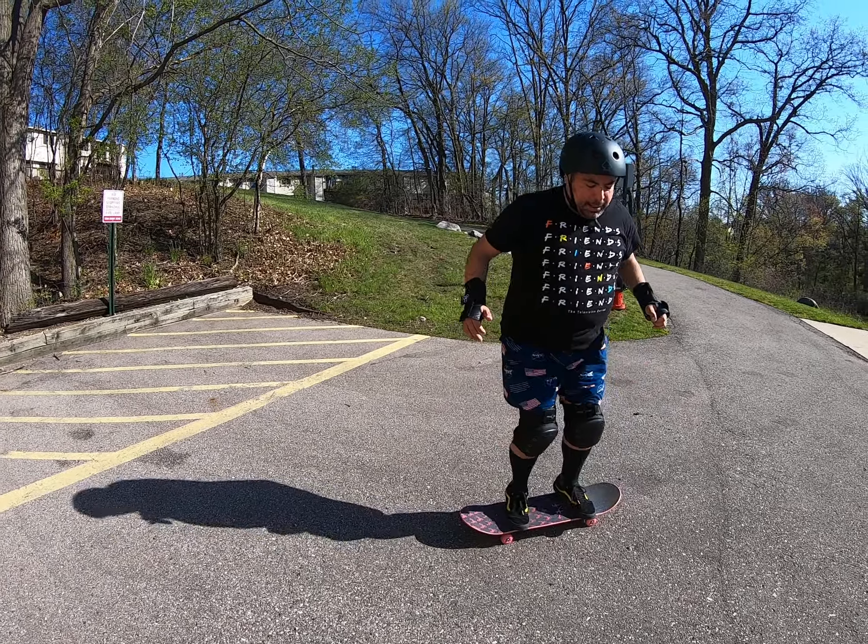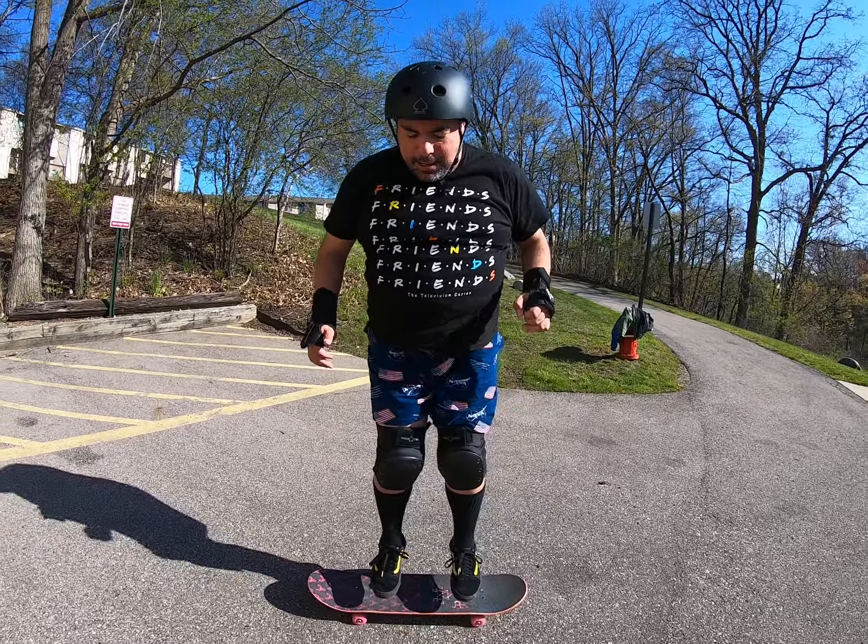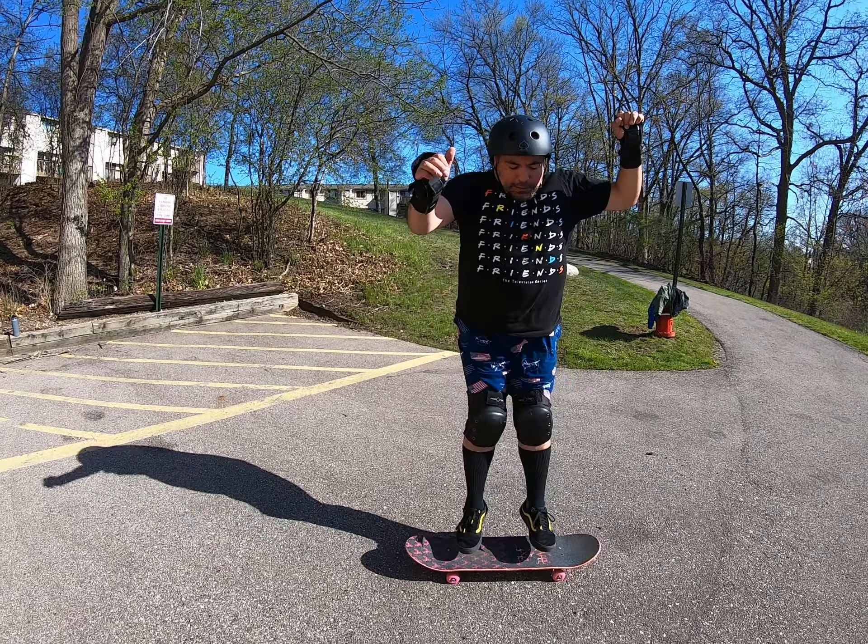Trying to stay light on my feet, on the balls of the feet. My idea is about pushing upwards as opposed to sideways, so that the board doesn't move out from under you.